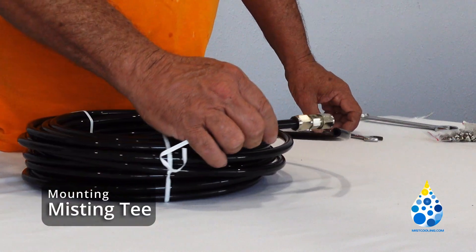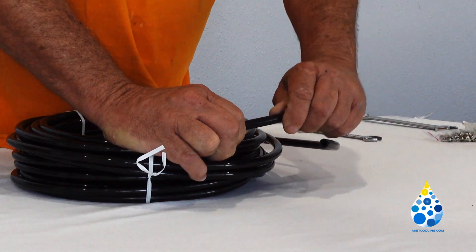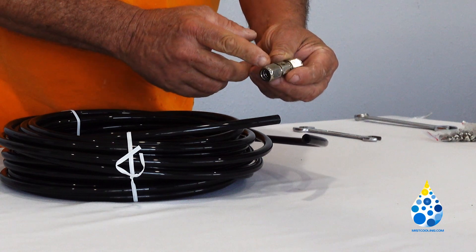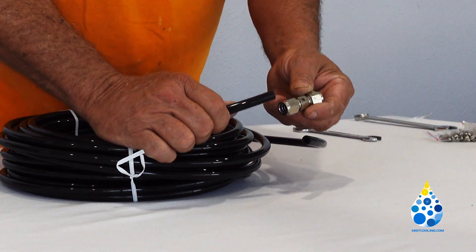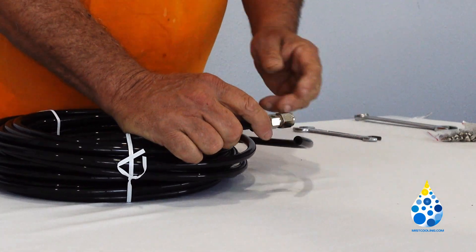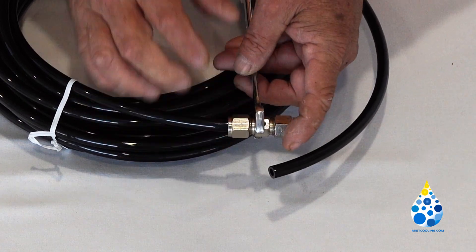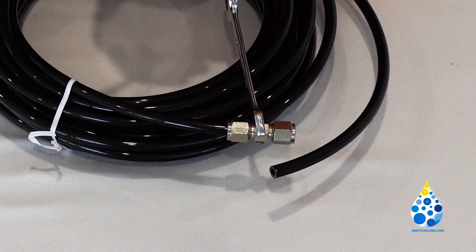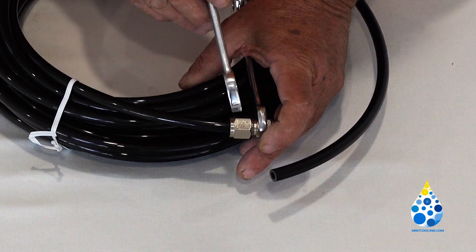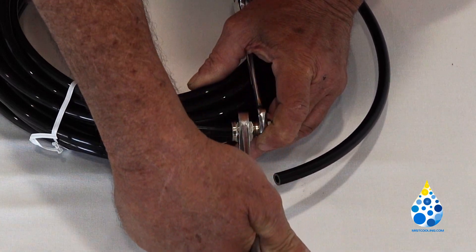We're going to show you how to mount your compression misting tees to your tubing. Just take it as it comes, with the ferrules already in place. Push this onto your tubing as far as it'll go. Hold the inside with a 9/16th wrench and, using a 5/8th wrench, tighten this up on your tubing.